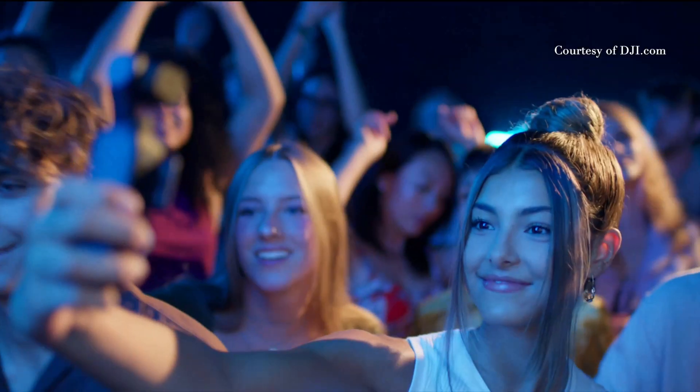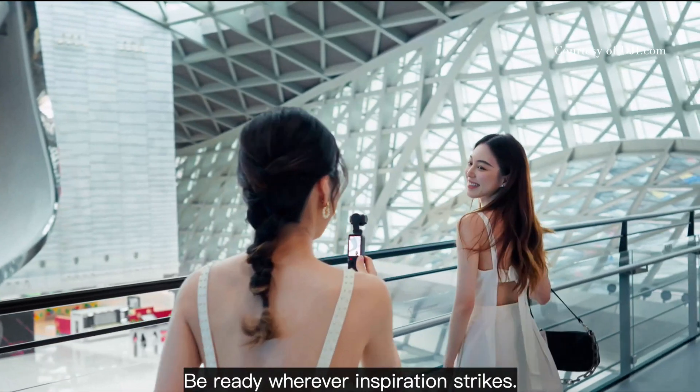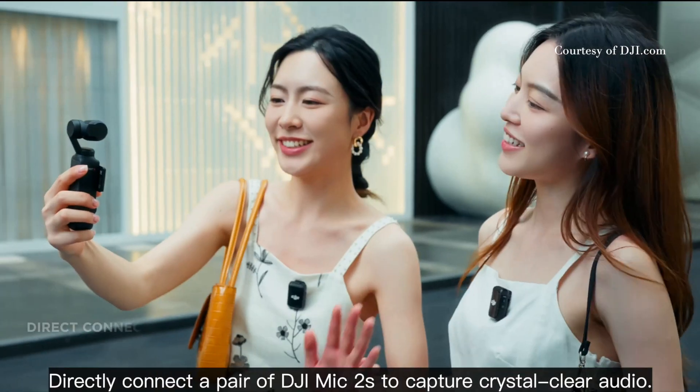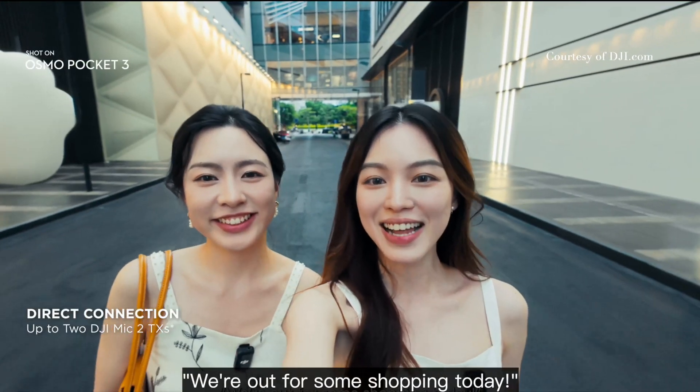If you get the creator combo, you actually get the DJI Mic 2, which is professional quality audio. And looking at this footage here from DJI, it looks sensational. The fact that you can pull it out of your pocket and be filming literally in a matter of one to two seconds seems pretty unbelievable to me.